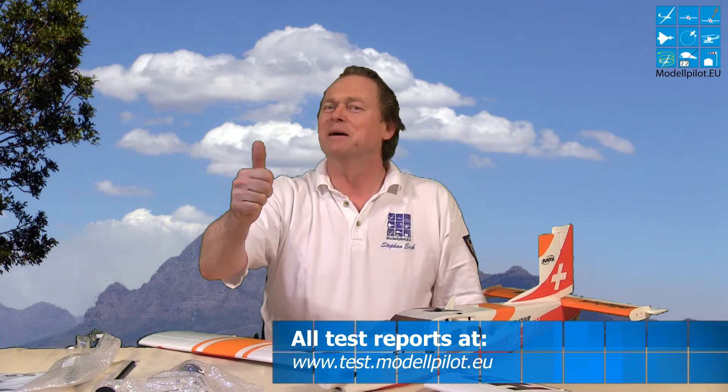We call it 'Modellfliegen ist Spitze' — and in English: RC Modeling is most awesome! Bye-bye.